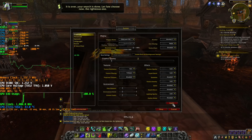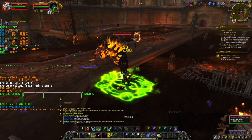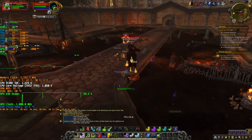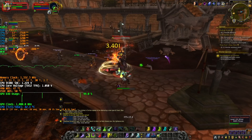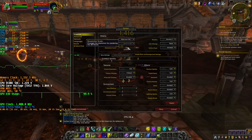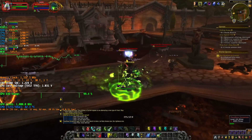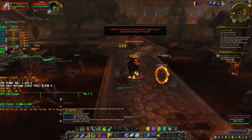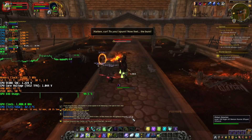Let's lower to the minimum. It doesn't change a lot. You can play, but I'm not a big fan of 30 FPS, especially when we have drops to 19-20. We are at the minimum quality, so let's lower the resolution to 720p. In dungeons we have to lower the resolution to 720p to maintain 47-46 FPS.